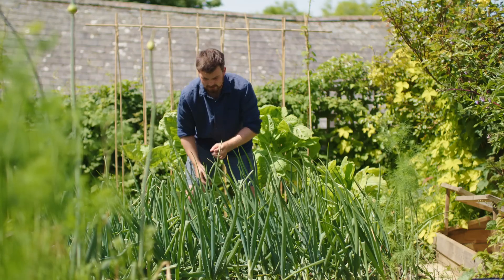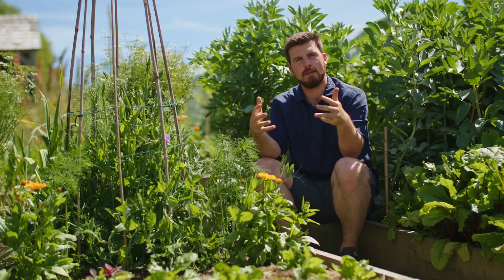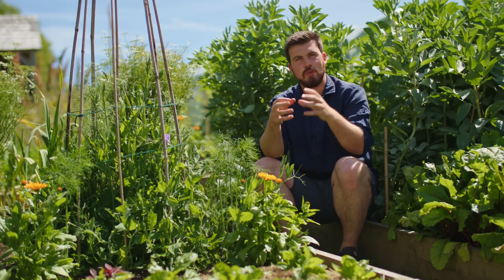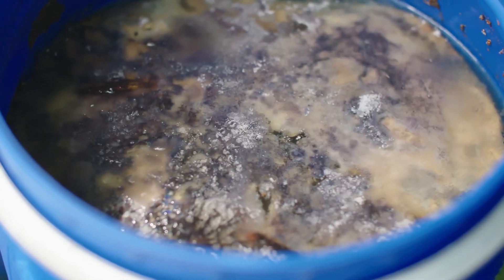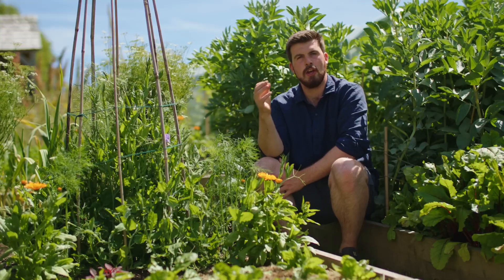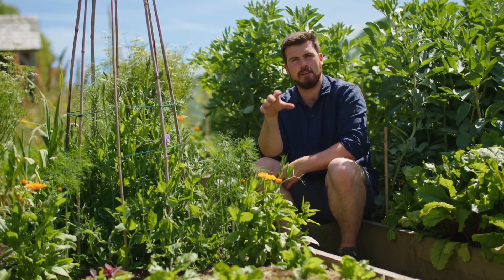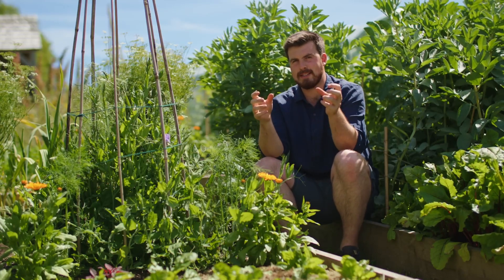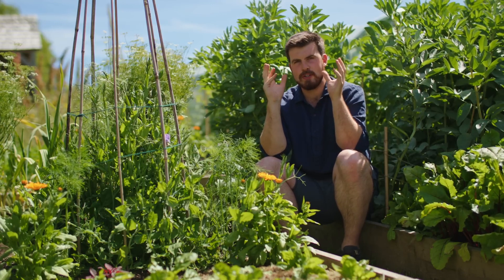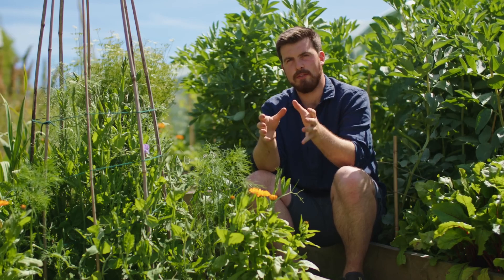The third ingredient is plant matter and this is where it gets interesting. When you combine these three ingredients together you're actually creating a recipe for Jadam liquid fertilizer. This is something I've mentioned a few times on the channel and this is the dedicated video for it. The reason why the plant matter gets interesting is because you actually create crop-specific liquid feeds.